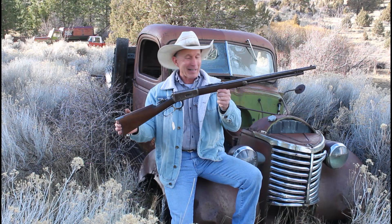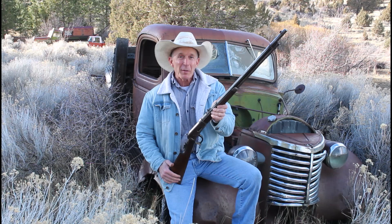Welcome to the Cinnabar. Today we're going to have some fun. I dug deep back into the vault and came out with this old Winchester 1894. Just a basket case, but it's really kind of a cool old gun. It's an early model, about 1903 manufacture.